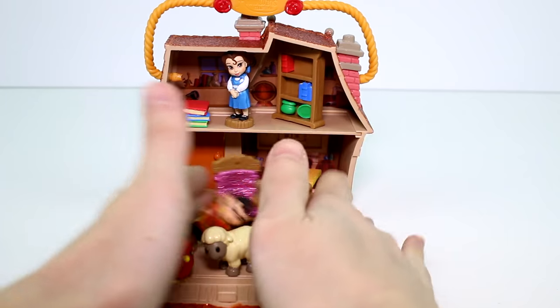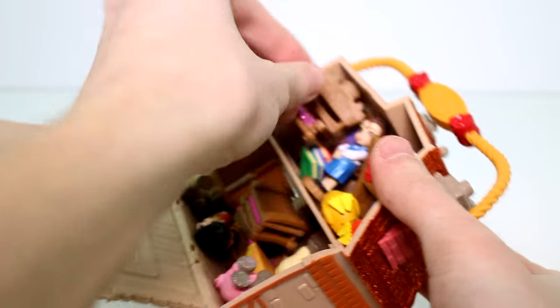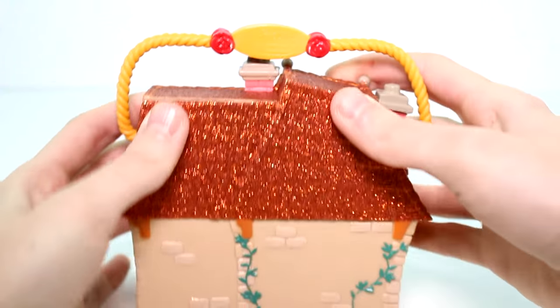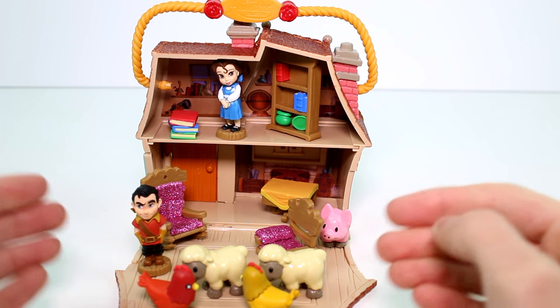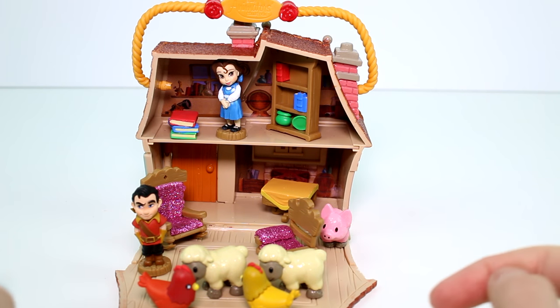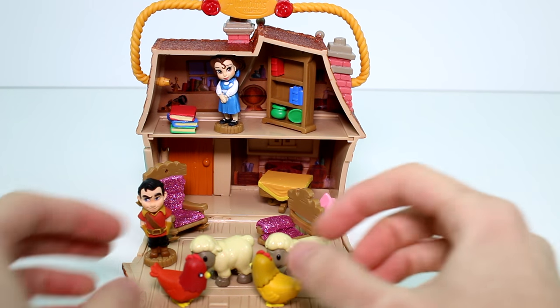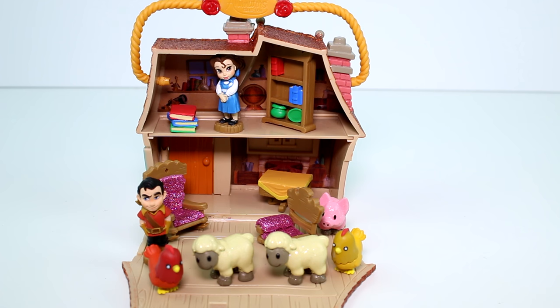The cool thing is you can totally put everything in here, close it up, and take it on the go with you. Ta-da! You guys will have to let me know what you think of this set. Let me know which character — Belle, Gaston, or one of the animals — was your favorite. Also, make sure you give this video a thumbs up and don't forget to subscribe. I'll see you guys next time. Bye!